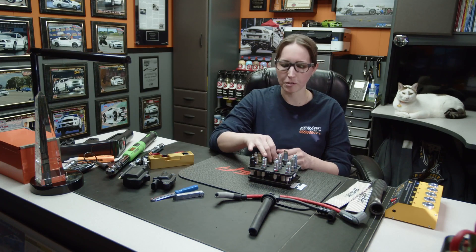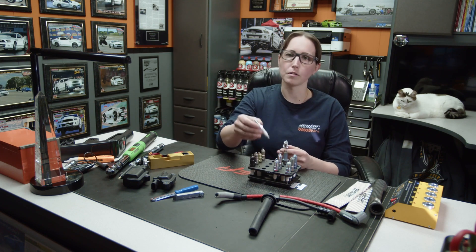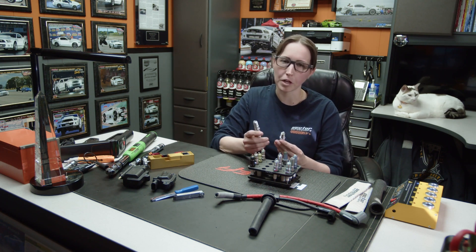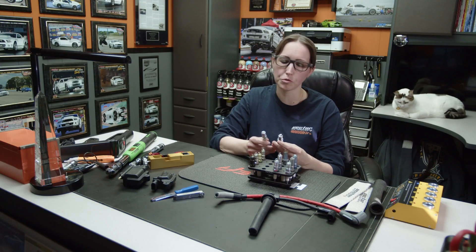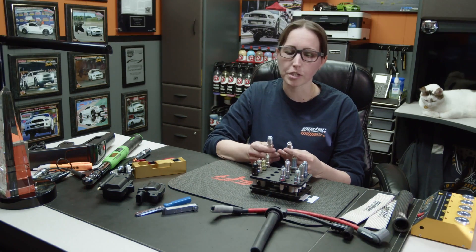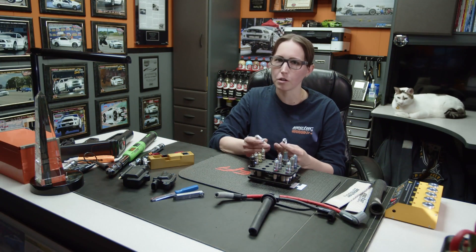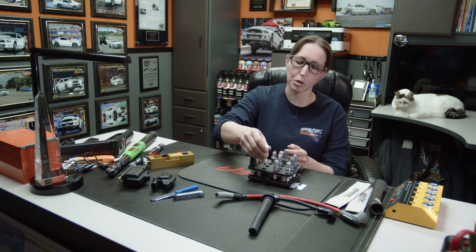There's a lot to talk about with spark plugs. There's a taper or conical style, and then a washer or gasket style. Make sure when you select a spark plug, the first thing you look at is your heads and the manufacturer recommendation — whether you need the gasket or the taper. I've had customers bring the wrong spark plugs in and install them, and that can cause severe damage to your heads or even your engine over time.